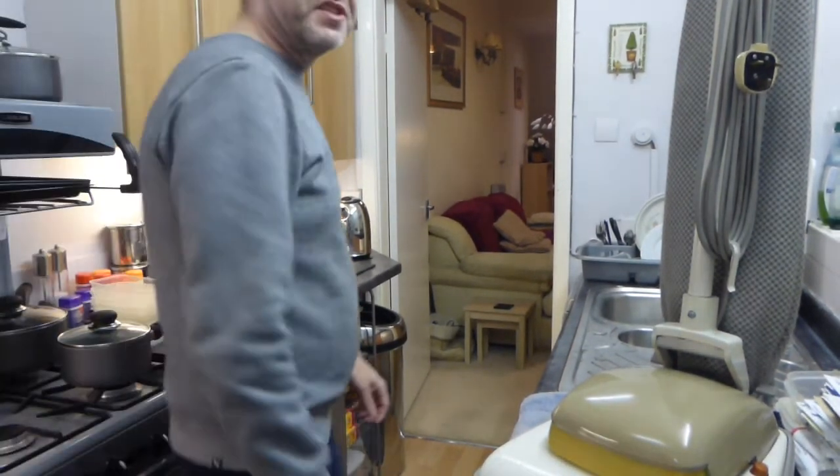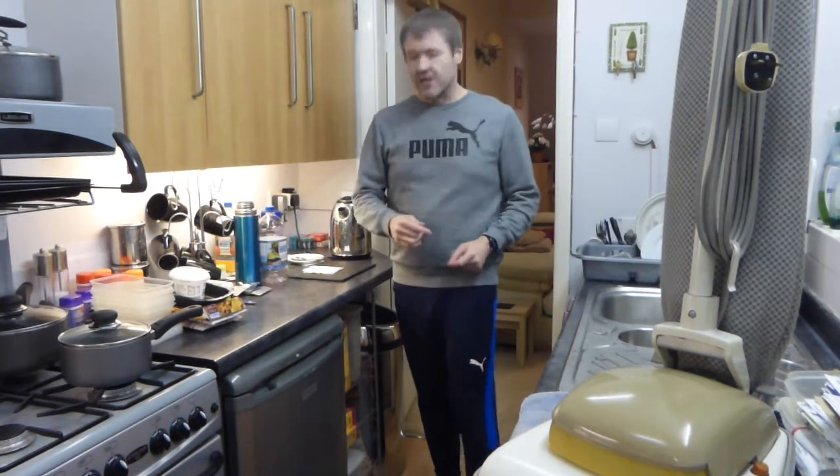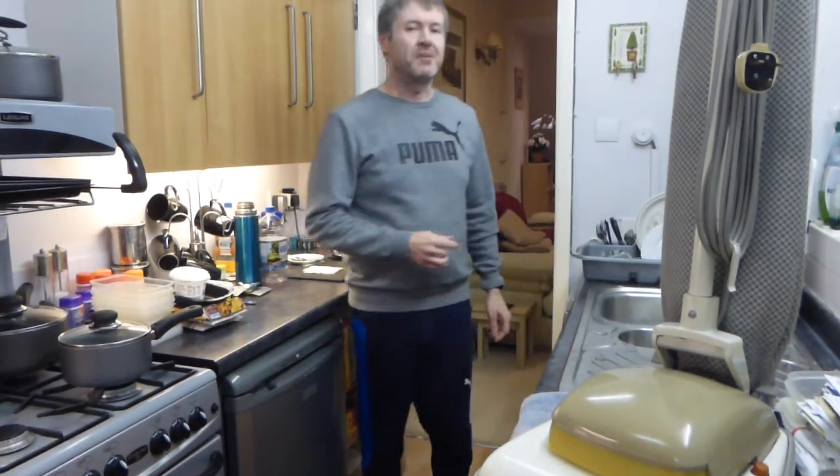Hello and welcome to another video. It's going to be another stripped down video today from me, Steve, from Mad About Hoovers.